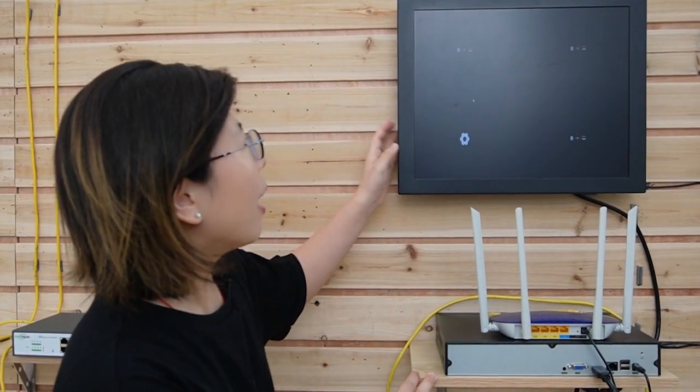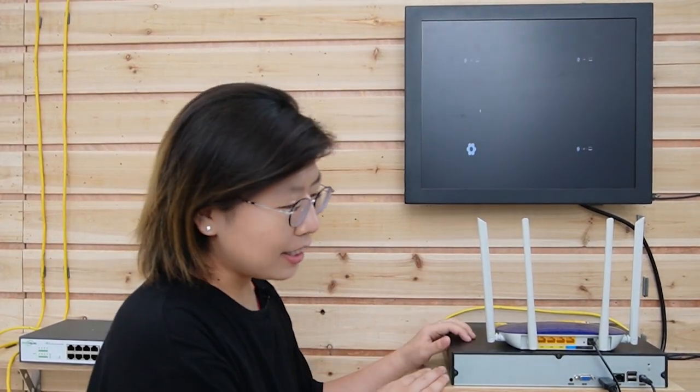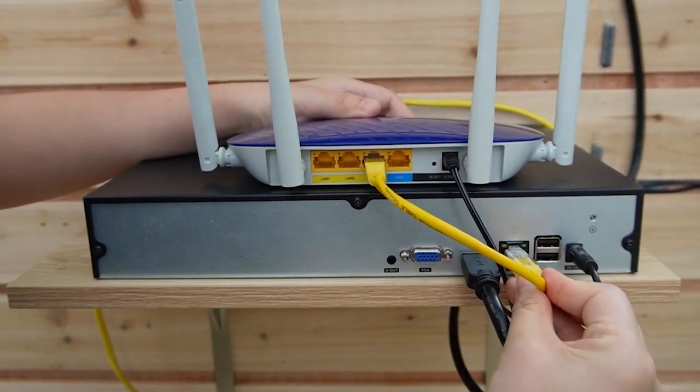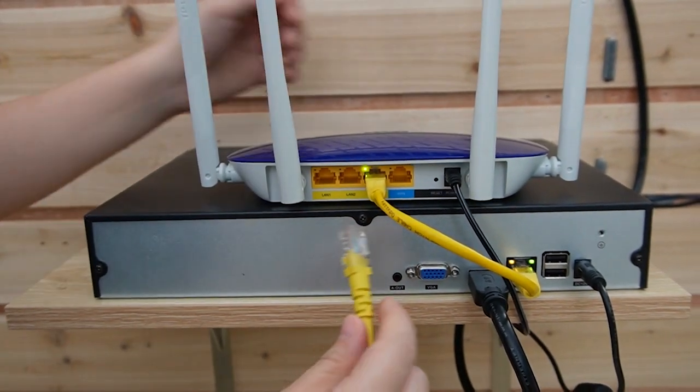So this is the beginning of the whole camera system setup. We have the monitor here to display the video, and the router to provide the main network data. NVR stands for Network Video Recorder — it is used for recording and storing video footage from the connected cameras. This is a 16-channel NVR, and there are also 32 and 64 channel options you can choose from. Let's connect the router with the NVR first using a short patch cord. It's already been powered up and the monitor is already connected to the NVR.